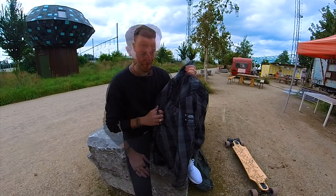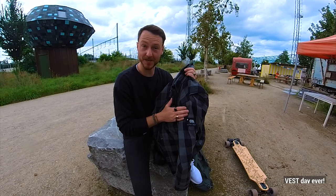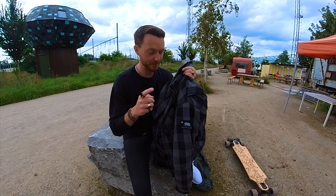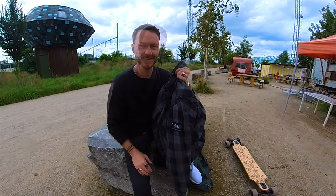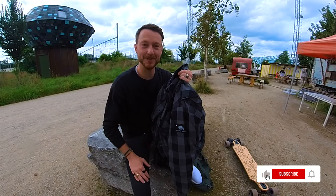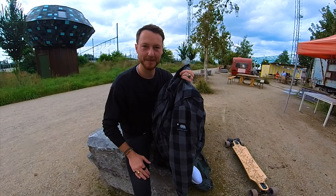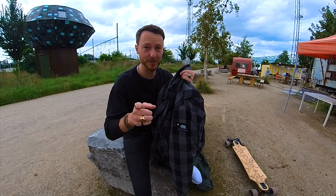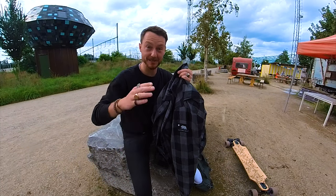That kind of wraps it up. I want to thank Beyond e-skate for sending out this vest - it really made it the best day ever. Remember, this is the best investment you can make. I want to thank you for watching. If you like this kind of content, make sure to like and subscribe and check out my other videos if you're interested in e-skating. And a big shout out to the delivery guy who's always on time. Guys, stay safe and take care, see you!